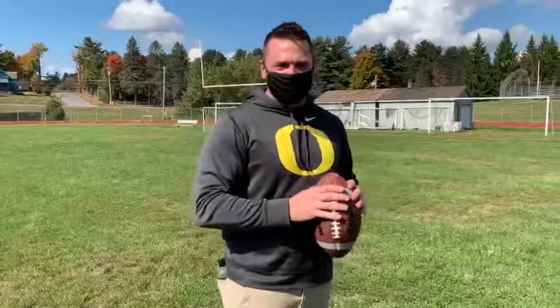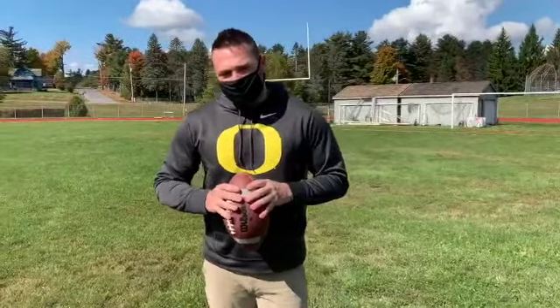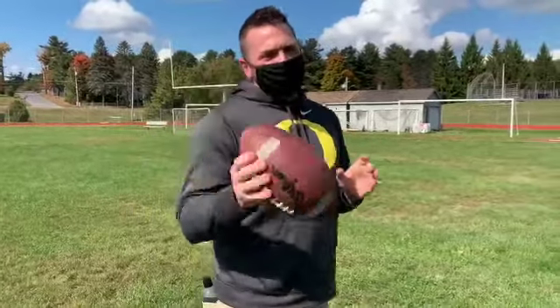What's up, Panther Nation? This is Coach Jasper coming to you from Panther Stadium here in beautiful Monticello, New York. Today, we are going to talk about throwing a football and the proper way to throw a spiral.